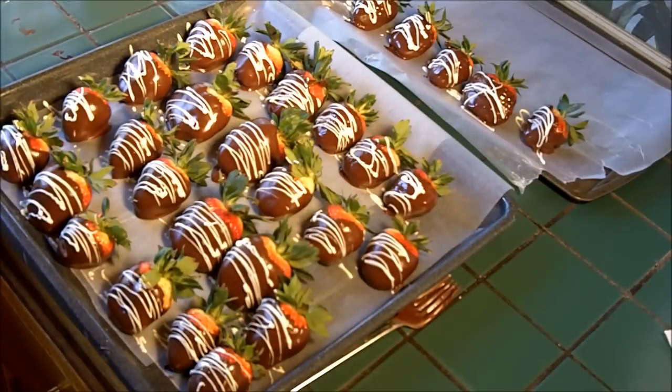Now we want to put them in a cool place. They can go in the refrigerator if it's a really hot day, but if you've done the chocolate correctly and haven't heated it up too high, on any cool day you can place them out in the open. Keep them out of your dog's mouths and your kids' mouths until they're all ready to go.